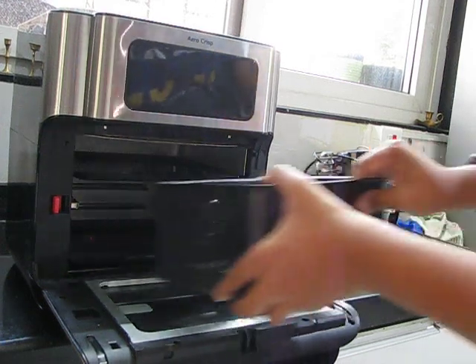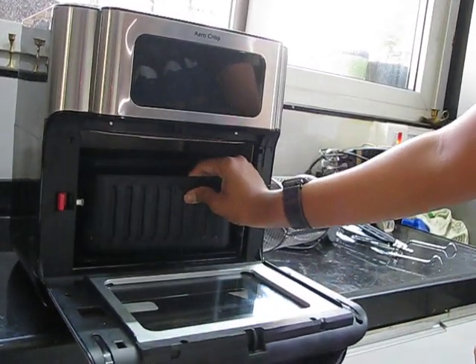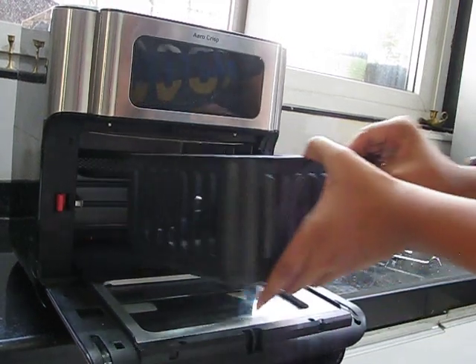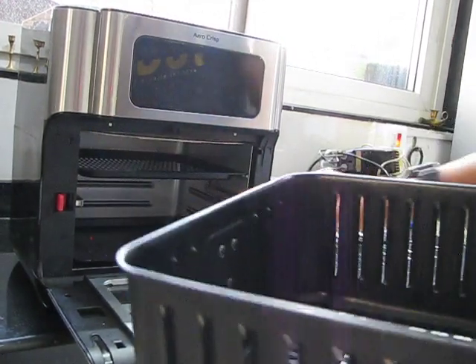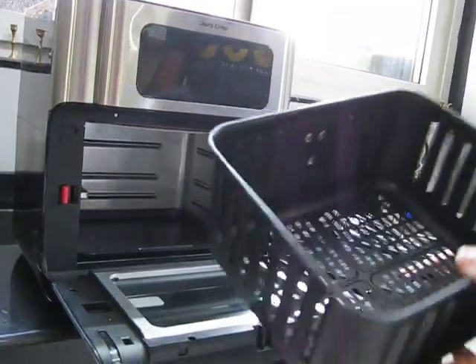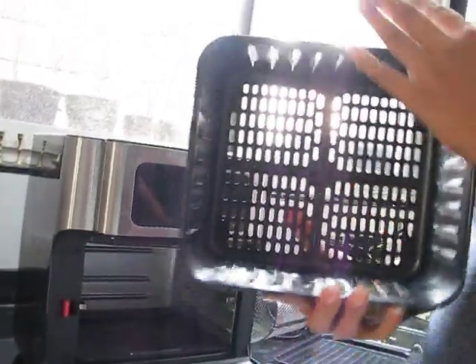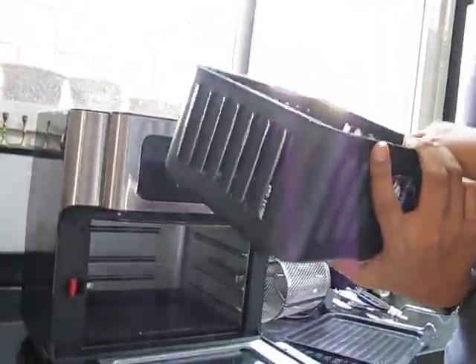When you keep it at the highest shelf, this basket which they have given can fit. But I would not suggest doing that because then the oil coming from the food will drip into it. So this is the second thing in which you can fry food — for when you have to shake it once in a while. This is the basket. It's a really huge basket.